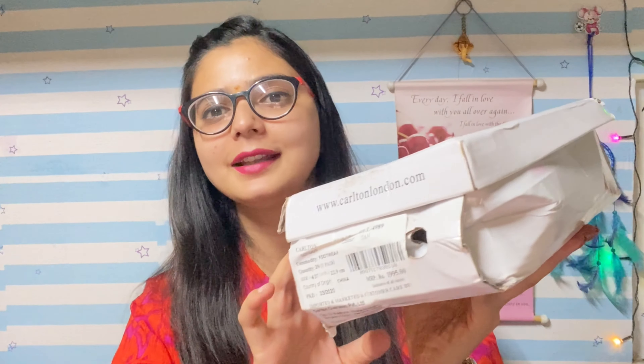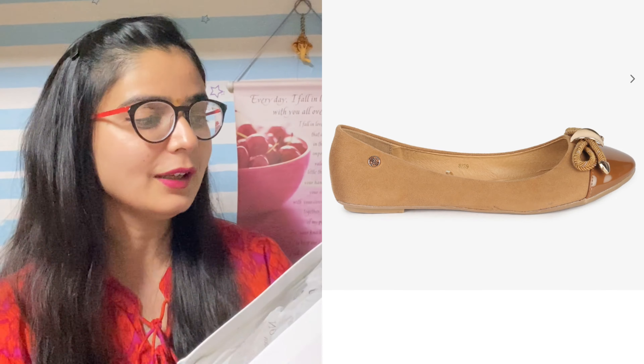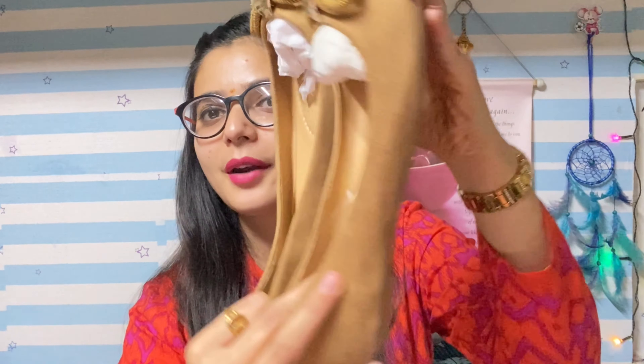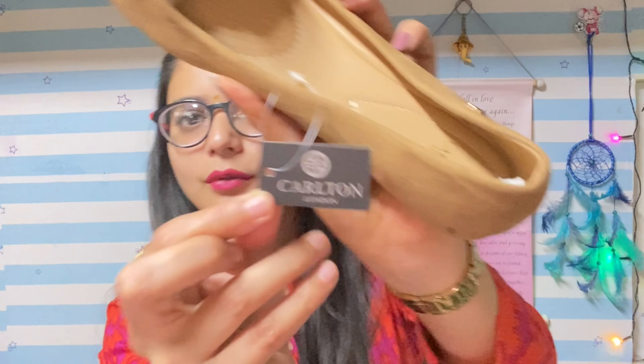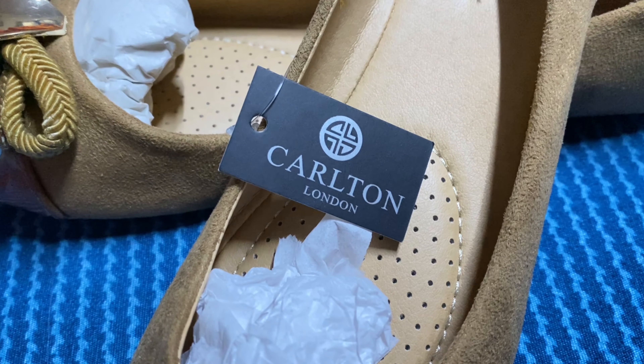The box came like this. I didn't like the outer box, but inside the product was totally fine. So these bellies came like this. You can see — this is tan brown in color. And here I will show you the brand tag. You can see it. The MRP is Rs. 1995.